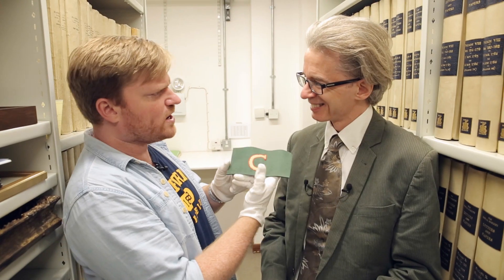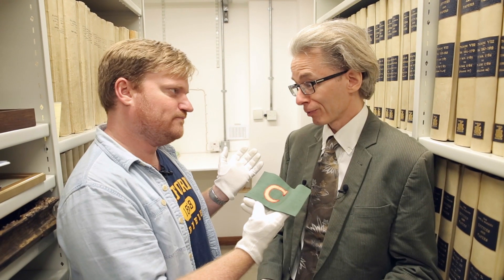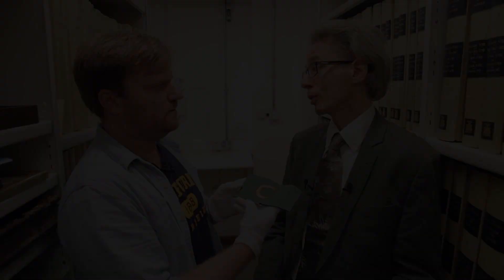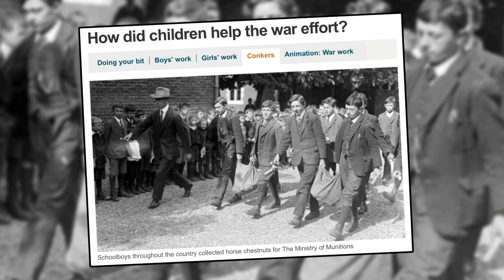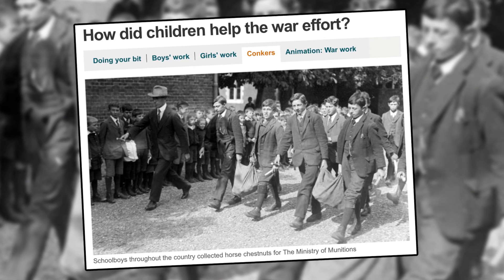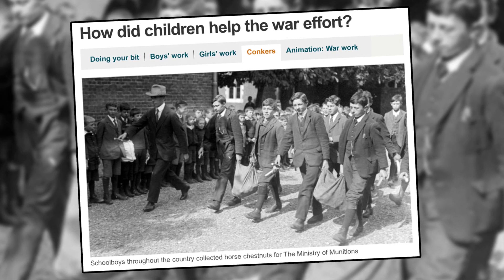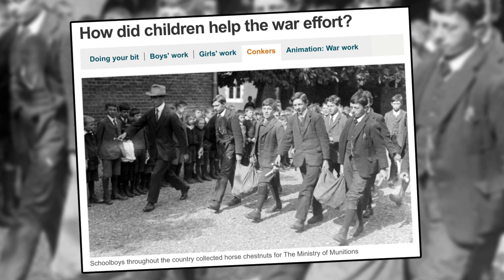Are these soldiers wearing this, or who's collecting the chestnuts? No, of course the soldiers are all off to the front. So who do you get to collect your chestnuts for you? Well, who normally collects conkers? You get your school kids to do it — boy scouts, girl guides, local communities. The Royal Society decided it was going to send them all out with their armbands on to collect horse chestnuts.